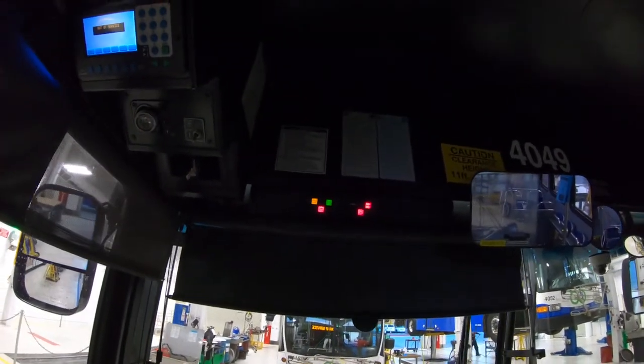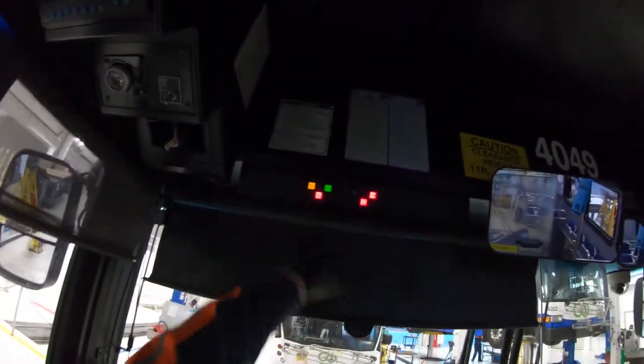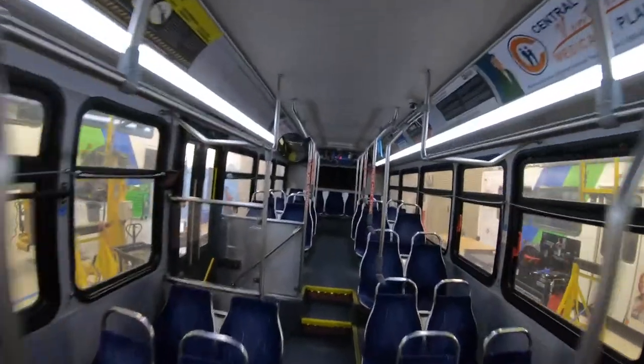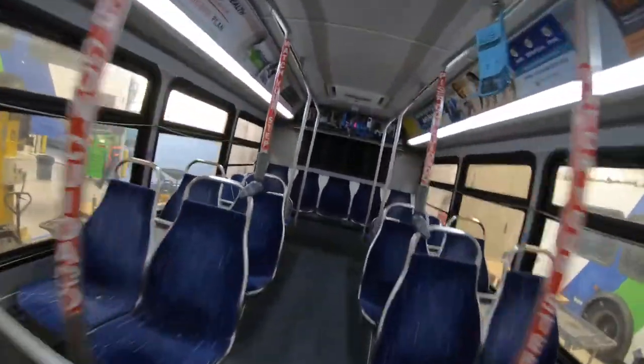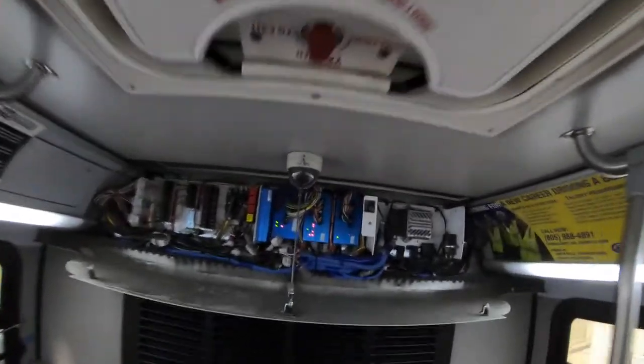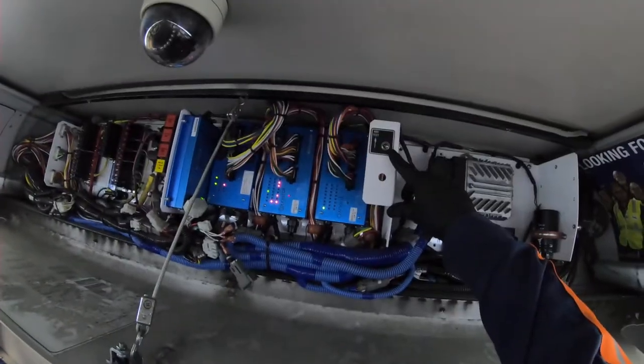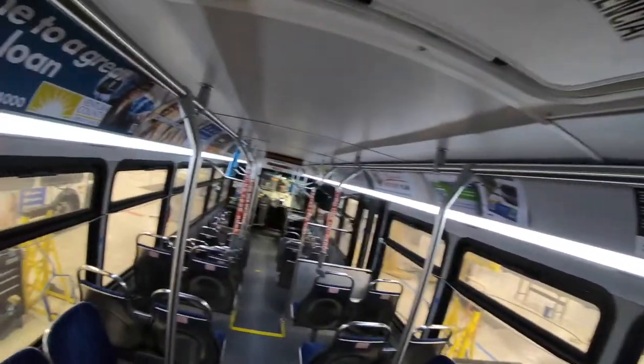Alright guys, quick tech tip — got your ABS light on and you want to check blink codes, but your switch is back there instead of walking all the way back to try to count the blinks.